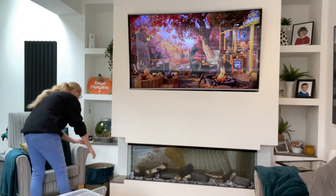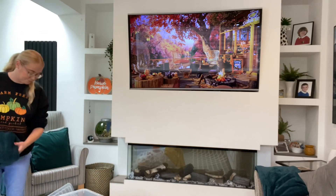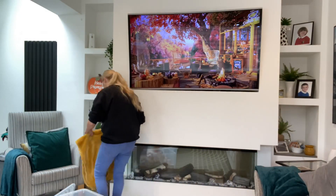This is a new sign for this year from The Range. It says 'Hello Pumpkin' — it's a really good size and I love how it fits snugly into the little alcove there.